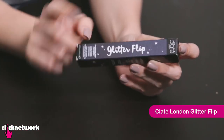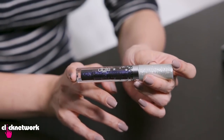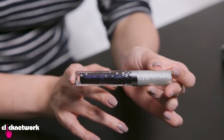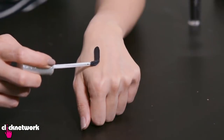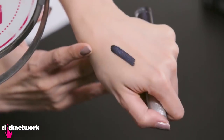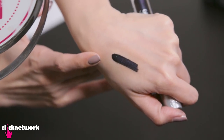This is the Glitter Flip from Ciate London — it's a matte lipstick that transforms into a glitter lipstick when you just press your lips together. This colour is iconic, it is so glittery. Inside, the colour has a blue, it's got purple, it's got silver flecks in it — it actually looks very metallic. That is so pigmented! On my hand it's kind of like really midnight blue and I can see some glitter in there already, so it looks quite metallic. I'm wondering how much more glittery it will get.